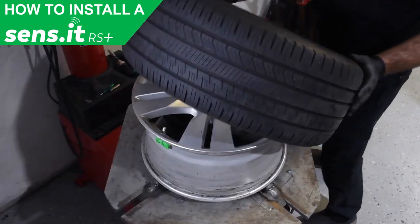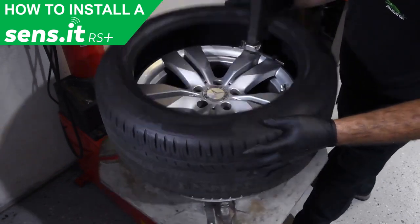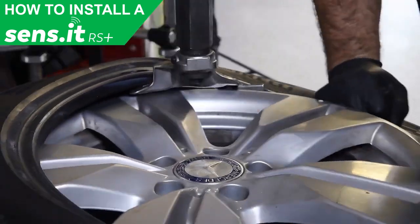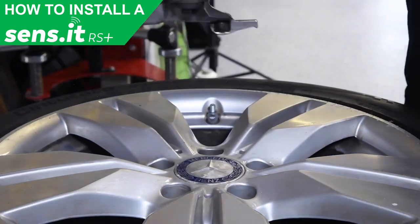Now, reinstall the tire, making sure that the assembly head is placed to the opposite side of where the valve is located. Ensure the bead does not come into contact with the valve, as this could potentially damage the sensor.